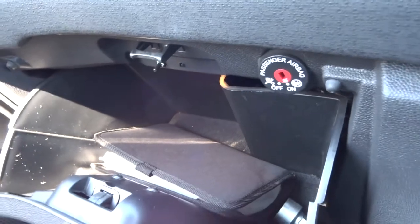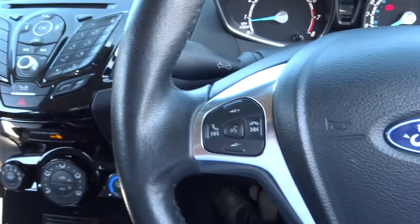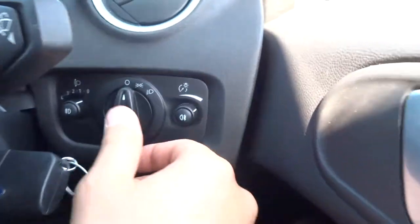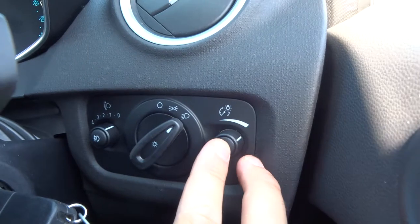Plenty of space inside the glove box, and it has a manual pack locking wheel nut. You can turn the passenger airbag off as well. Multifunctional steering wheel — you can control the radio through that. Your light cluster and rear fog light.